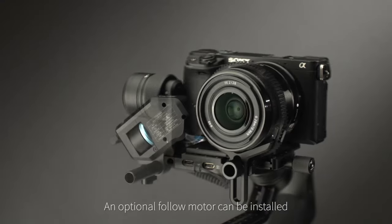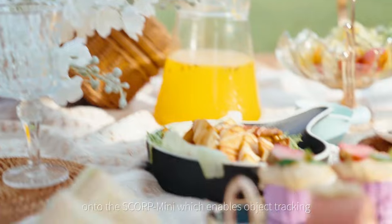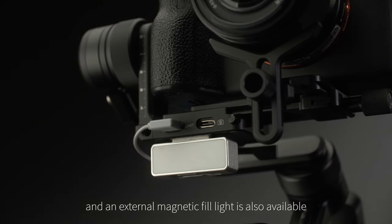An optional follow motor can be installed onto the Scorp Mini, which enables object tracking, and an external magnetic fill light is also available.